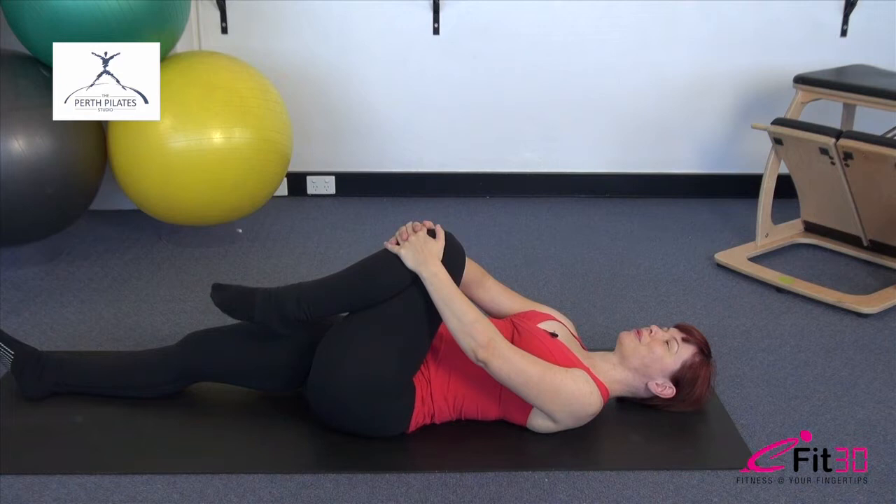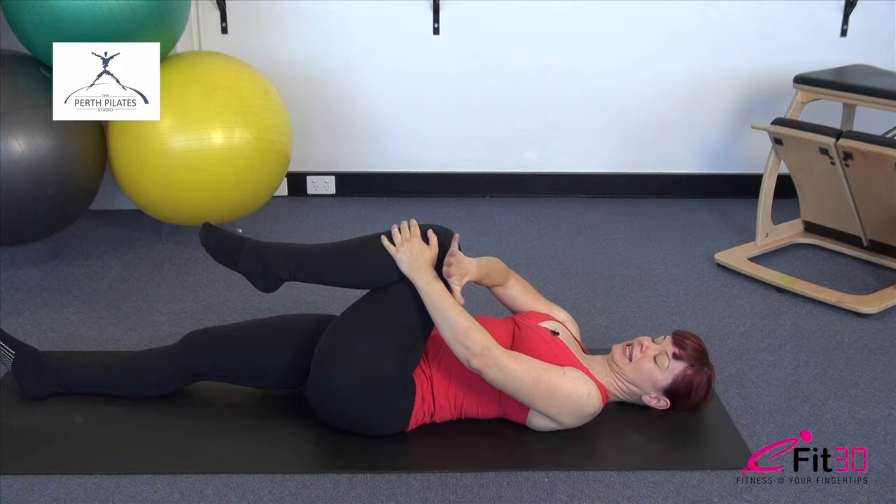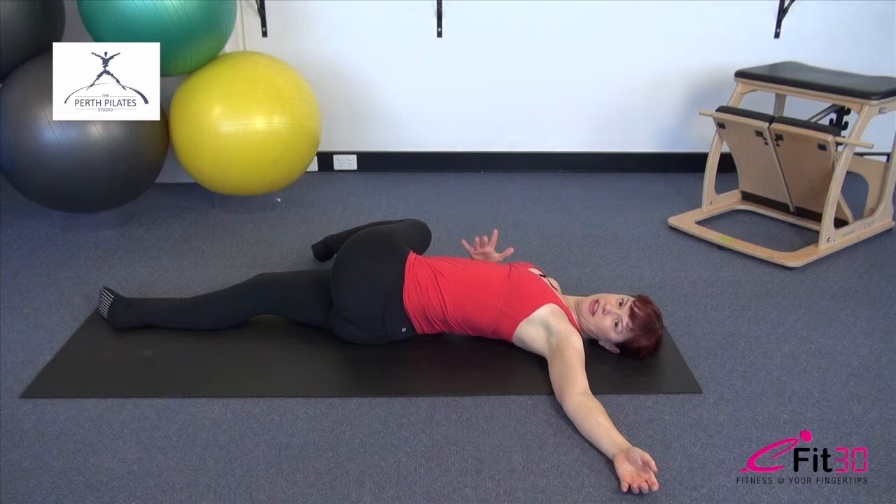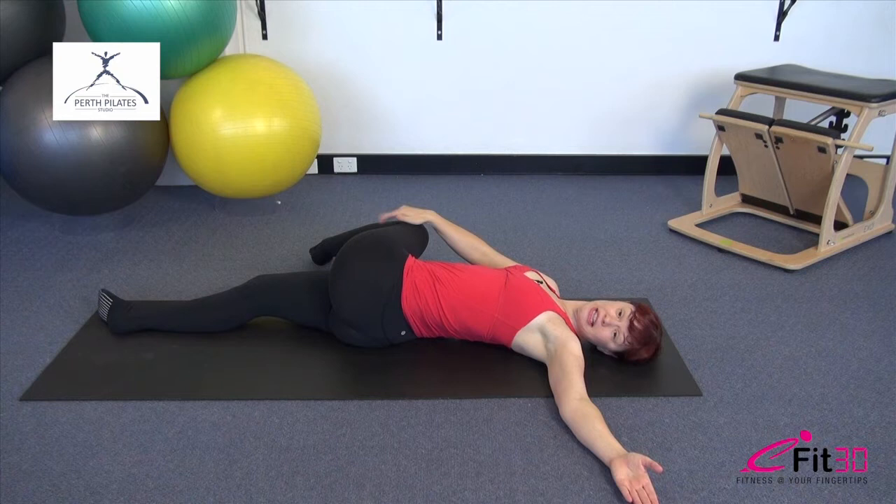Now from here, you're going to take opposite hand to the knee, the other arm reaches out to the side, and you're going to take it into a little rotation stretch, rolling that leg across the body. Only go as far as feels really comfortable through the lower back. You want to think about the ribs melting back heavy towards the floor, and if you have that gaze going in the opposite direction from the leg towards that opposite hand, that'll increase that rotation through the spine.